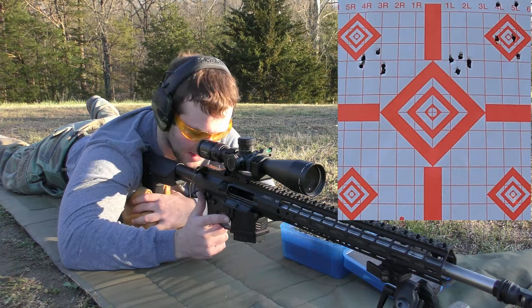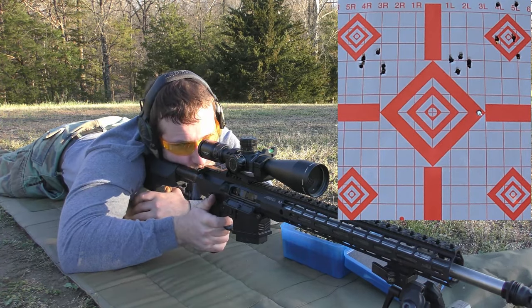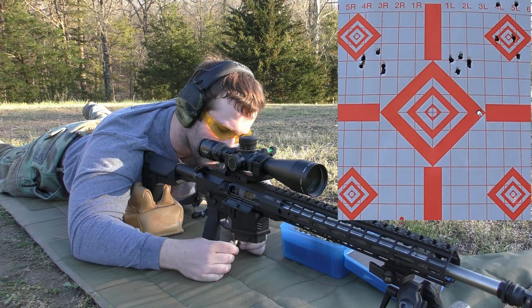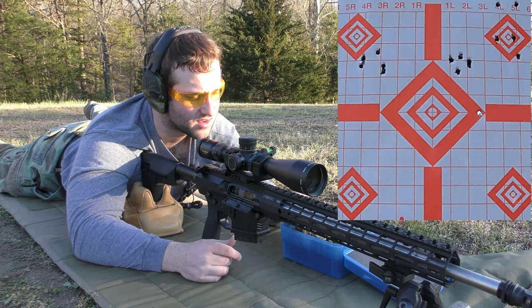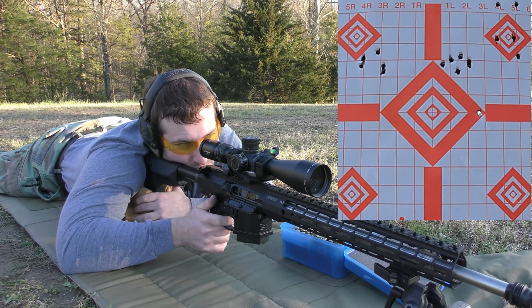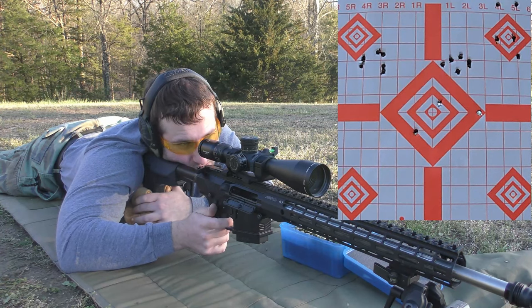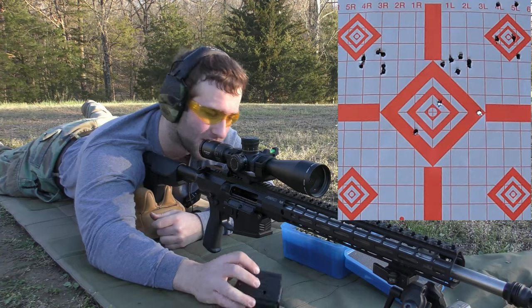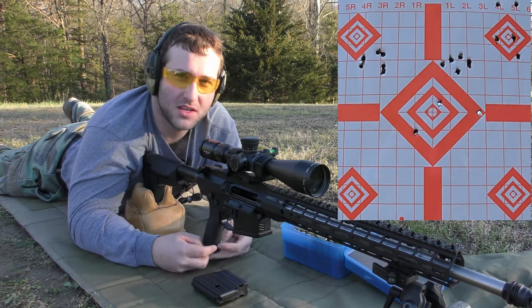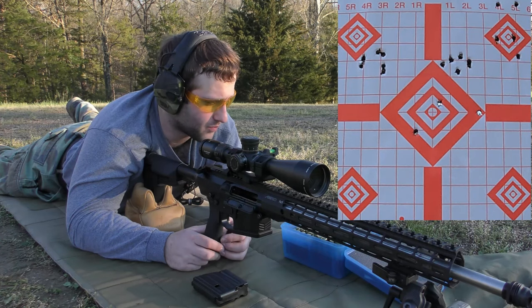We're going to shoot this and then change the target and start fresh with the 175-grain Bergers. One shot went way right. Primer looks a little flat but otherwise looks fine. That's a good way to end the day with a little rapid fire — I basically just check every time to make sure I didn't hit the GoPro. We're probably going to retry some of those — incredibly sarcastic, because most of those look like complete garbage. Now we're moving on.